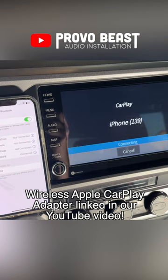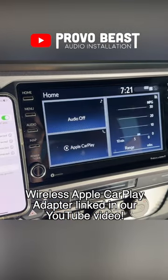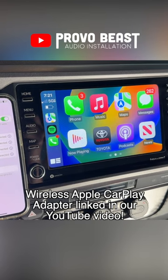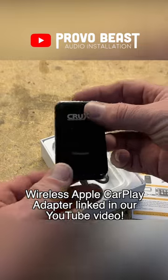It's going to prompt you to use wireless CarPlay. Once you've done that and enabled that permission, wireless CarPlay will boot up for the first time. If you want one of these dongles, we'll link them in the description of the video.